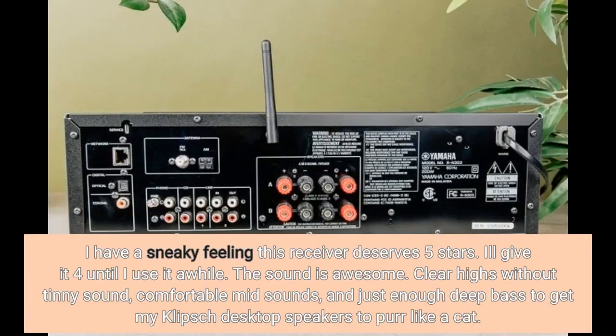I have a sneaky feeling this receiver deserves 5 stars. I'll give it 4 until I use it a while. The sound is awesome — clear highs without tinny sound, comfortable mid sounds, and just enough deep bass to get my Klipsch desktop speakers to purr like a cat.